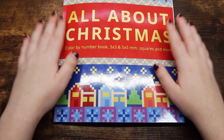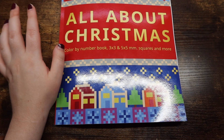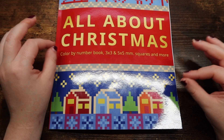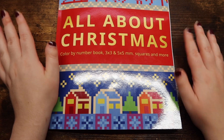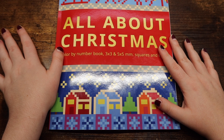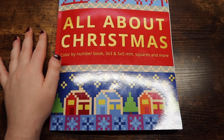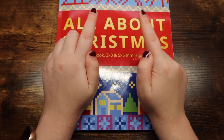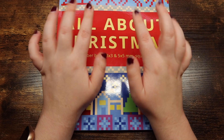That is it for this flip-through and kind of review — it's a little hard to call it a review since I haven't colored in it yet, but I really wanted to give you guys an in-depth look into this book since it is really fun. Belba family, if you're watching this, thank you so much for sending me this book to review — I really appreciate it and I love it a ton. I'm super excited to pull it out this holiday season. Thank you guys so much for watching — if you enjoyed it, give it a thumbs up, hit that subscribe button down below, and I'll catch you guys in my next video. Bye!